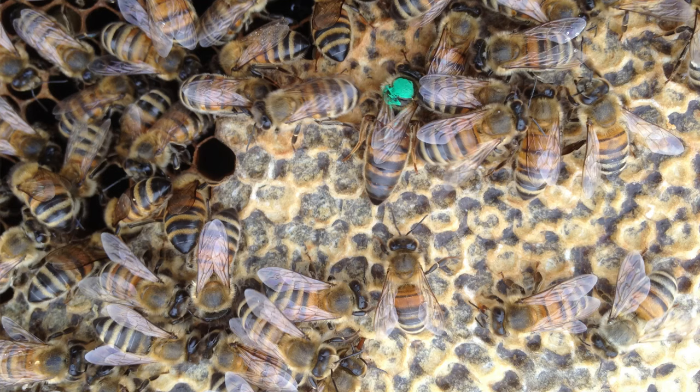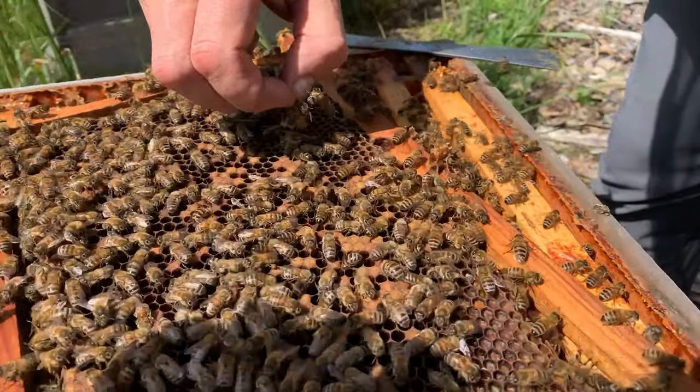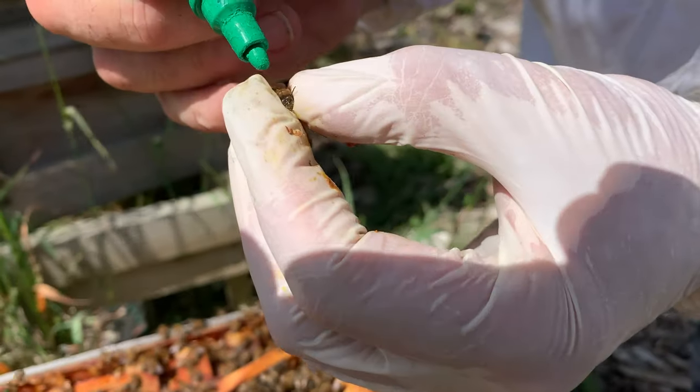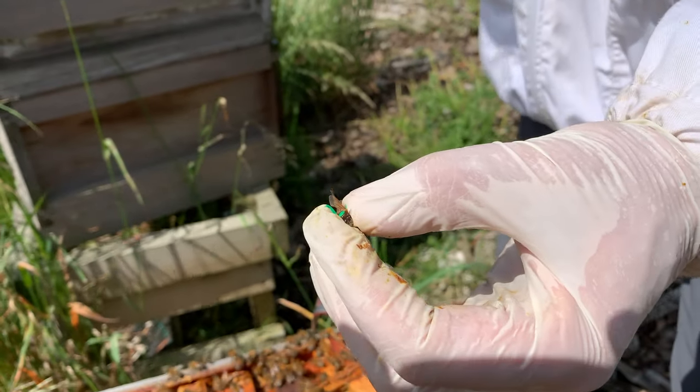The queen bee is back at the hive, laying away, and she'll carry on laying — in the old days up to five years. That's why we mark our queen bees with a colour code. The code we use is: white, yellow, red, green, blue — 'Will You Raise Good Bees.' We put a little blob of coloured paint on the back of her thorax so that we can identify that she really is the queen we started with and how old she is — and that's very important in hive management.